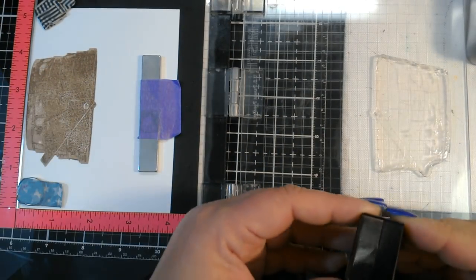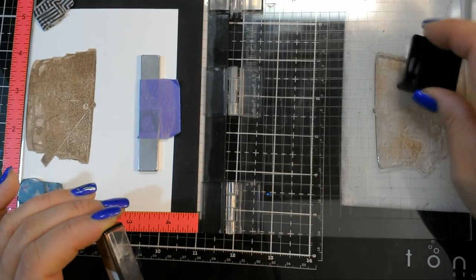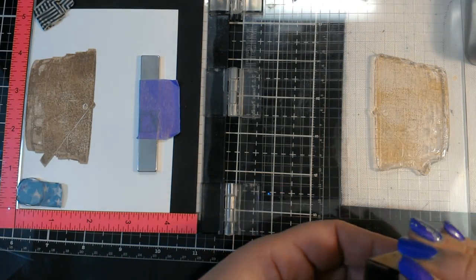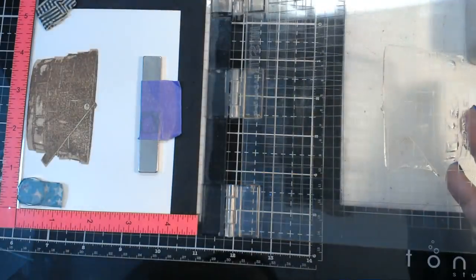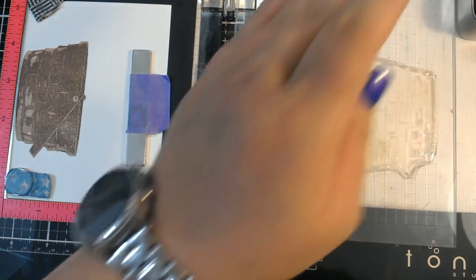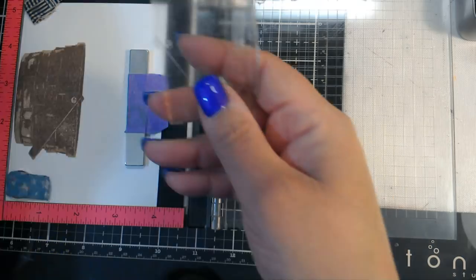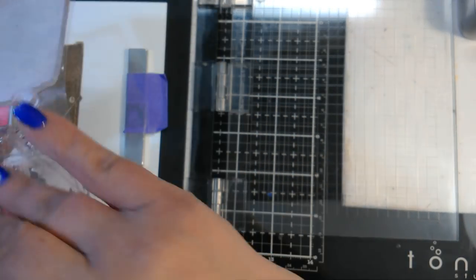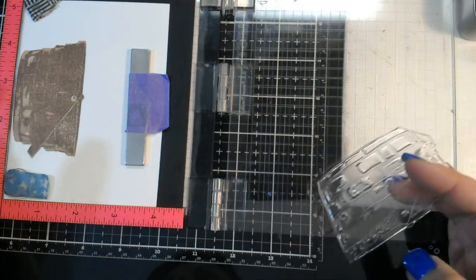That came out pretty good — I am going to stamp it twice. And then the last one is marked number three. In this set, there are three different sizes of baskets. This is the largest one — there's a medium basket and there's a small basket.